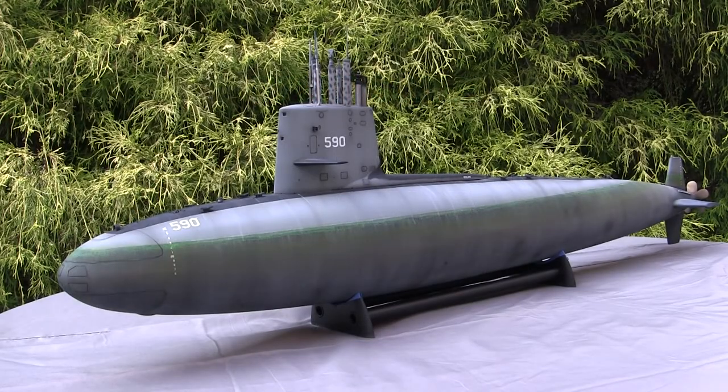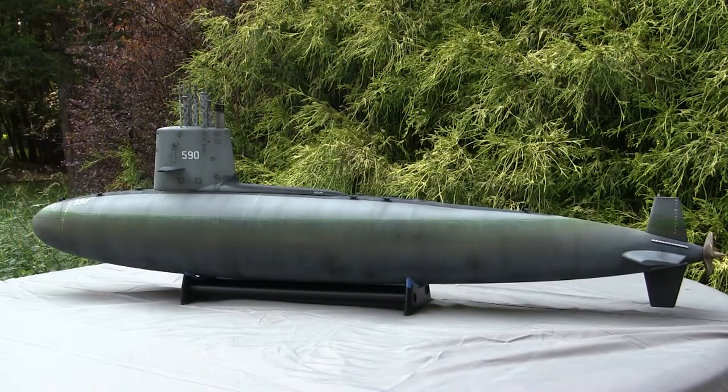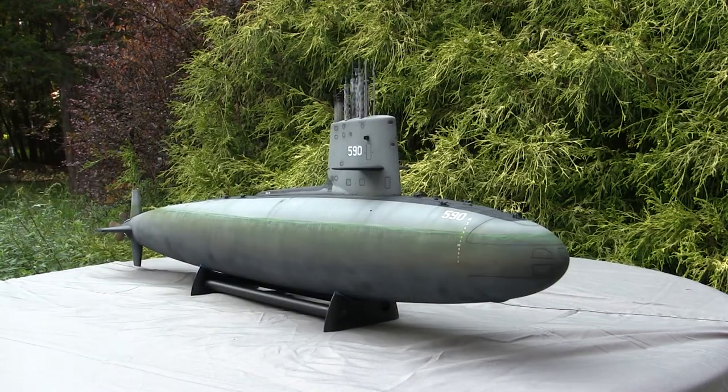Hey everyone, this is John from EastCoastArmory.com and I'm here today with a model showcase video for this 1/72nd scale USS Sculpin SSN 590 Fast Attack Submarine. The model we have here is built for my own personal collection and is not for sale. As I often mention in these build videos, I frequently take on commission build projects from models ranging between 1/35th scale and 1/6th scale, though those building services are only offered for tanks and other armored fighting vehicles.